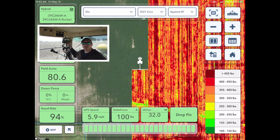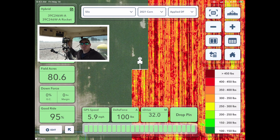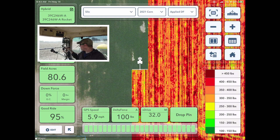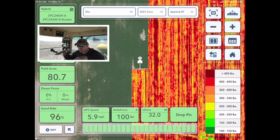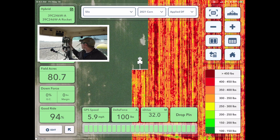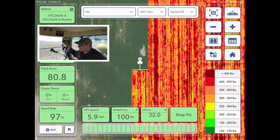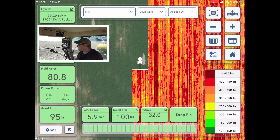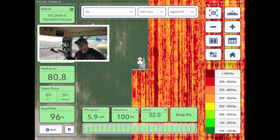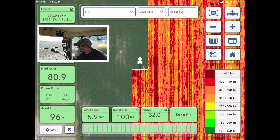The other thing is the row cleaners. We've got cab-adjustable row cleaners, so I'm running just under 20 psi of down pressure on them. That keeps them down — they float but stay pushed down. I can switch them over to full float with no pressure, or I can go to lift. The hydraulic downforce has to counteract that, because when I put down pressure on them, that's wanting to lift the row units up out of the field.